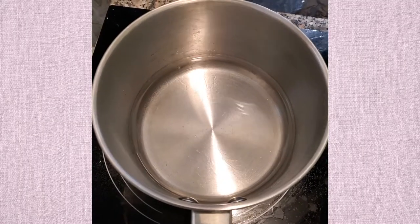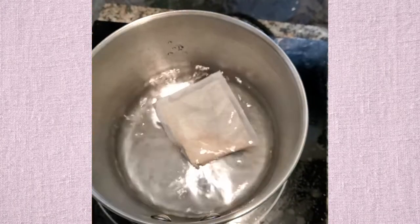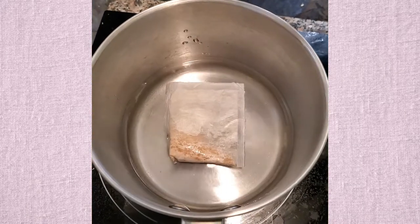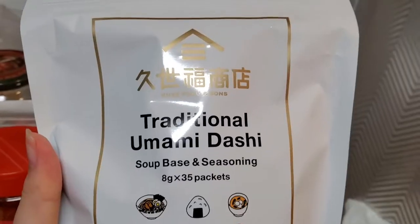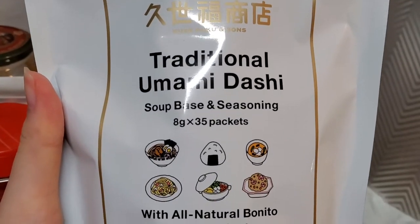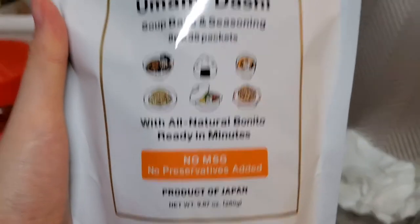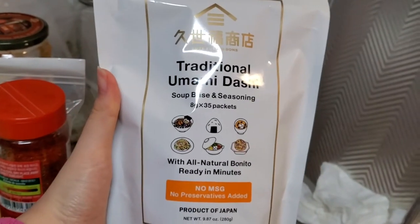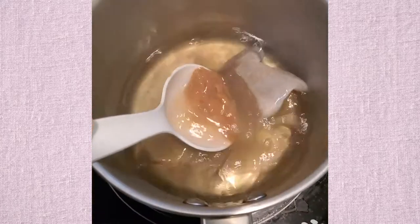For the miso soup, I'm going to add a bag of dashi powder — it's just bonito flakes that I got from Costco. We're going to wait for it to boil. This bonito broth packet has no MSG and adds a great umami flavor to anything. Now I'm adding in the miso.